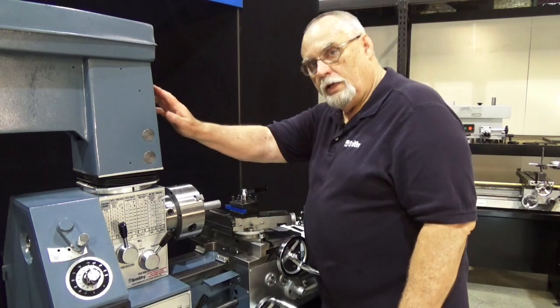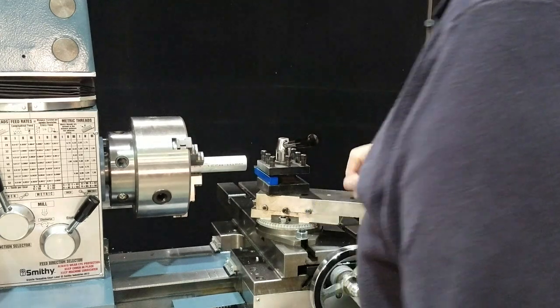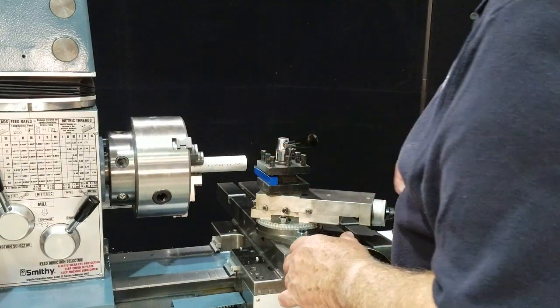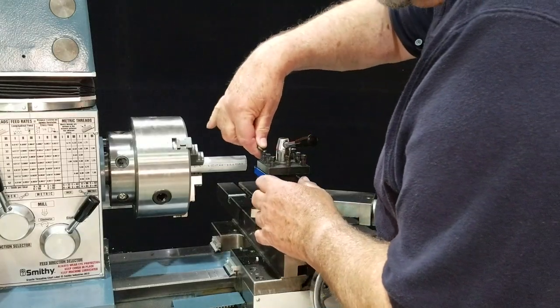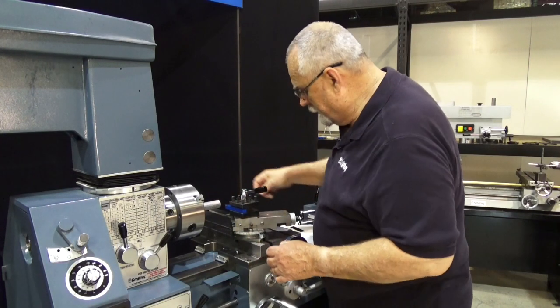I've got the mill head swung out of the way, the chuck guard back out of the way, and we're starting off with the four position tool post. This is the standard tool post on the Granite Classic and the Granite MX series.